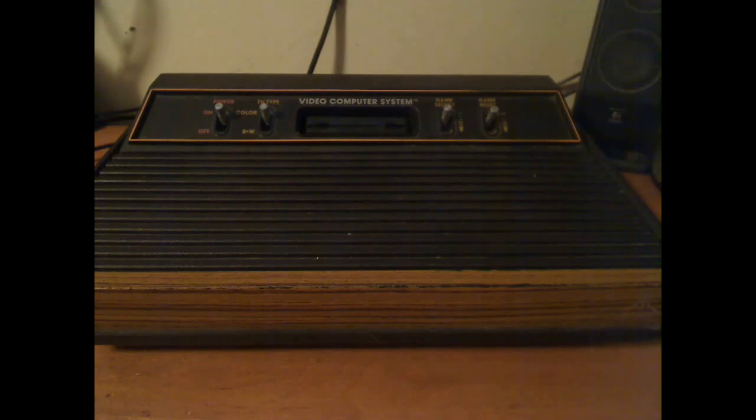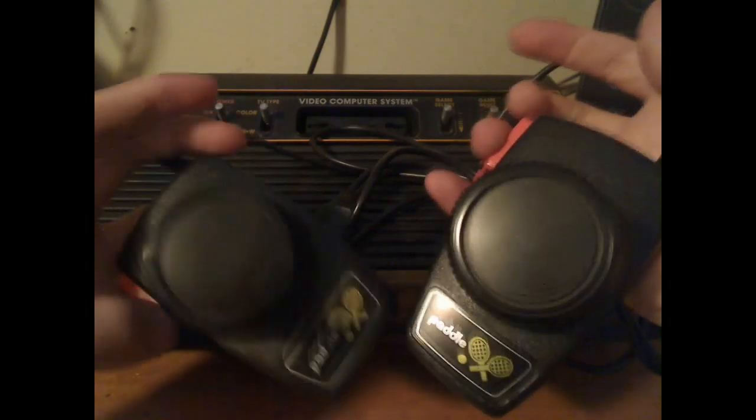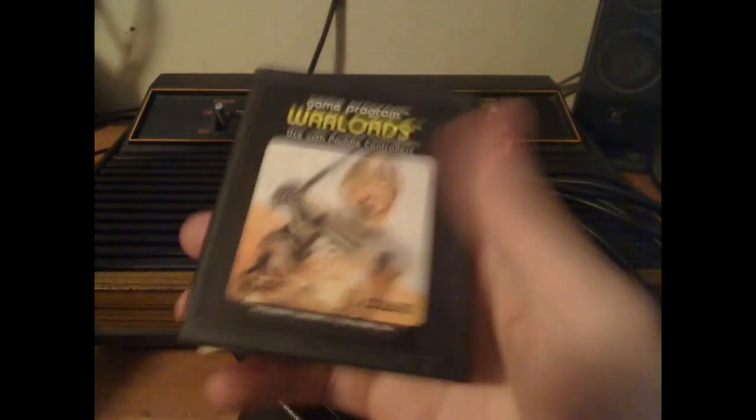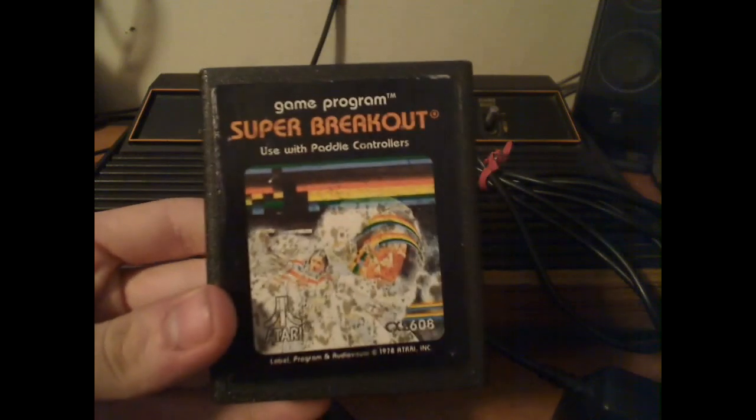Atari also released paddle controllers besides the joystick. This was used for two human players — you had a knob to spin and a button to use, similar to the normal Atari joystick button. The paddles were used for competitive games like Warlords, which was actually for four people, and Super Breakout.